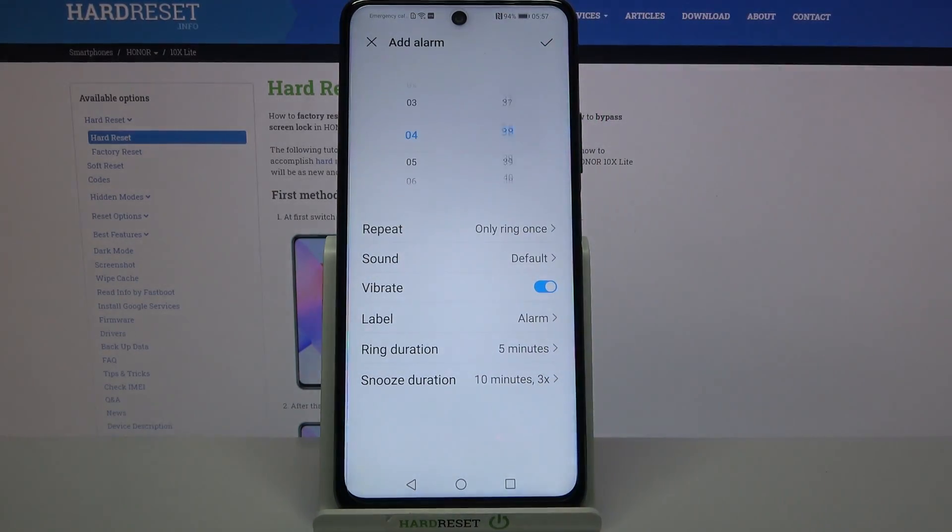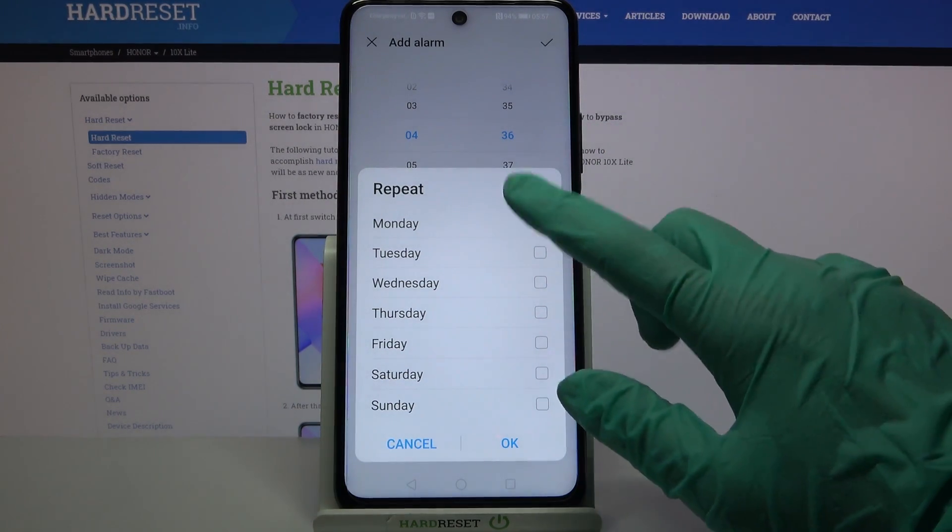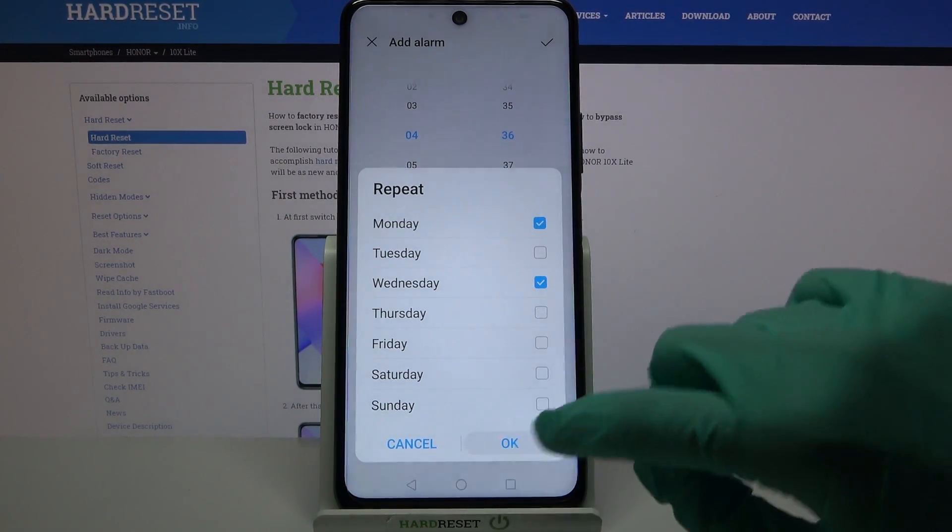Over here you can set up an hour, and when you're done click on Repeat and select the days of the week. I will go with Mondays and Wednesdays. When you're done, click OK.